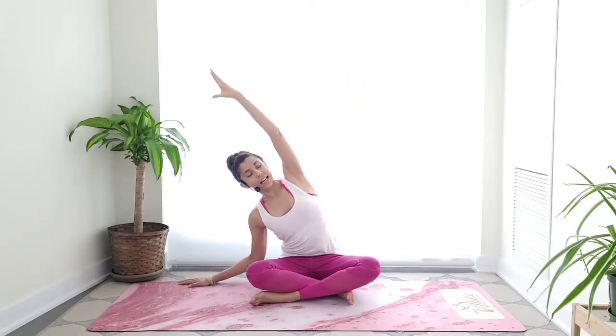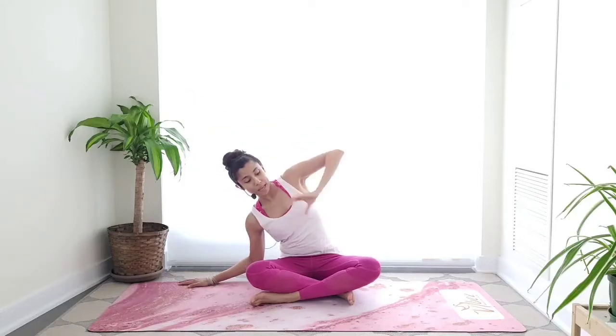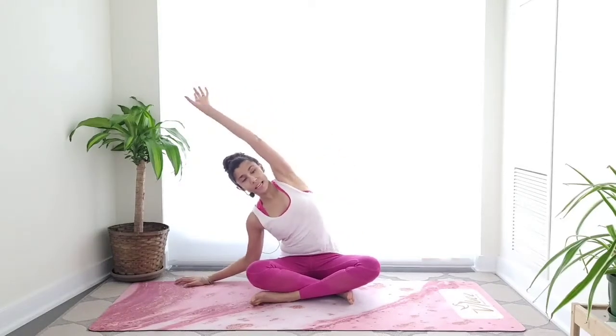Let's begin with those side bends. Right fingertips will come in line with the right hip, left arm will reach high. On the inhale, lengthen your spine. On the exhale, side bend — reach through those fingertips. Sitting bones stay on the ground. Inhale, come back to center. We're keeping this active because we're warming up the body.